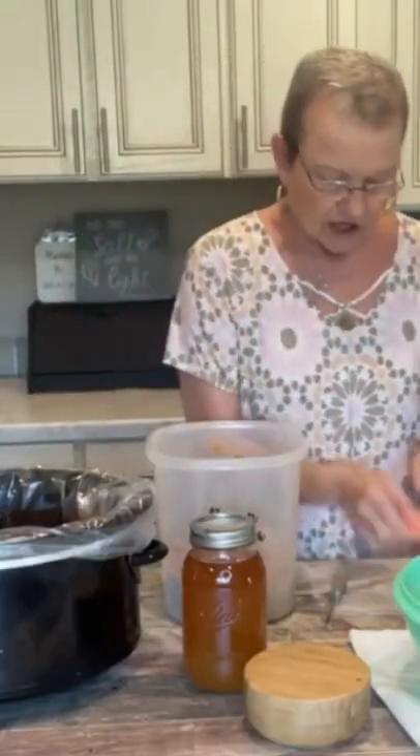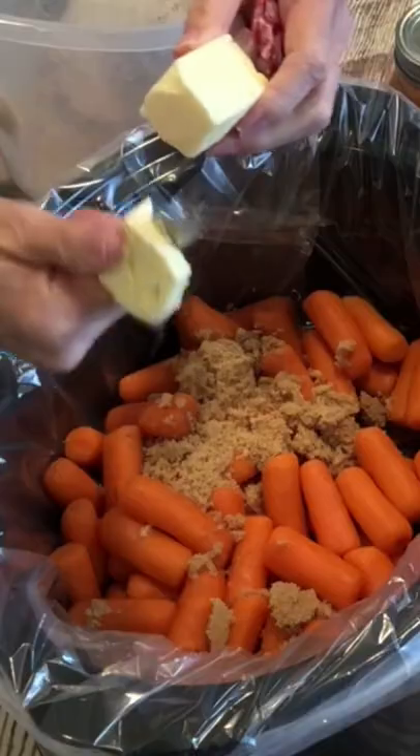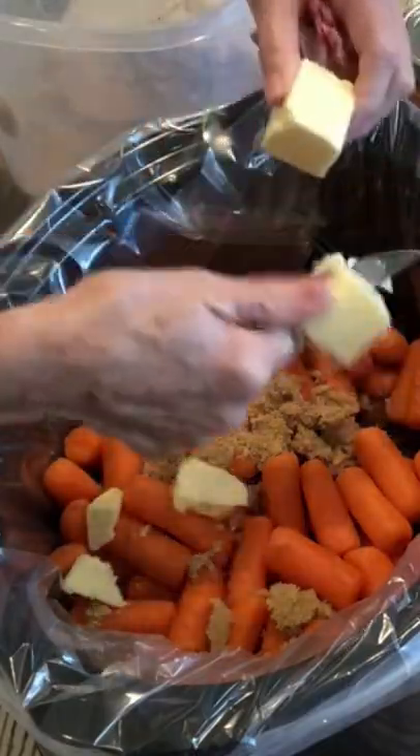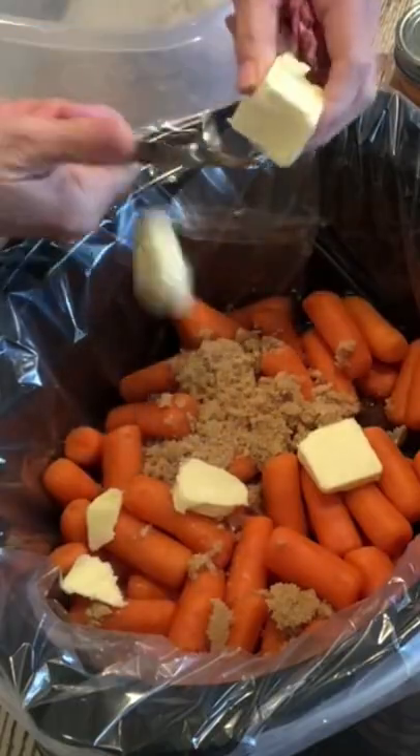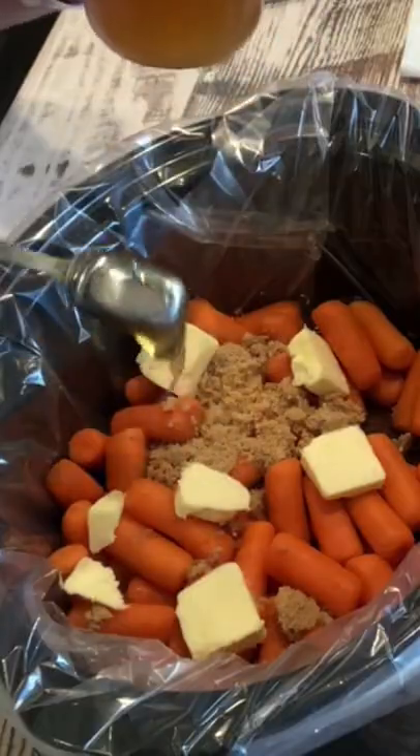I'm going to cut a fourth of a cup of butter and put it just randomly over the carrots. And I'm gonna put three tablespoons of honey in here.